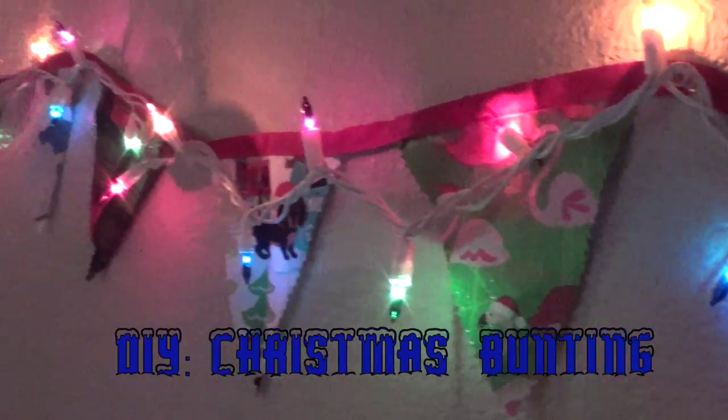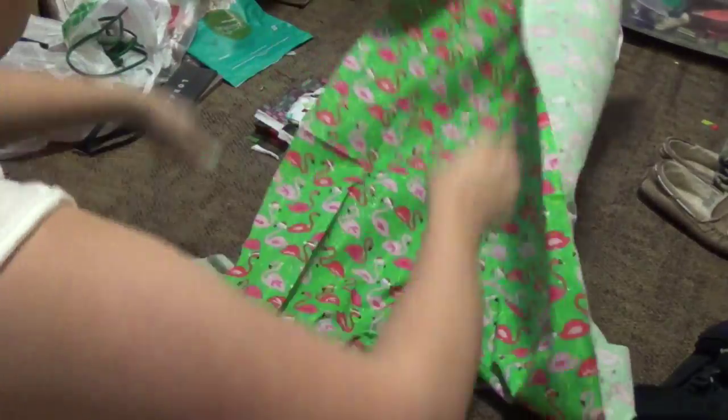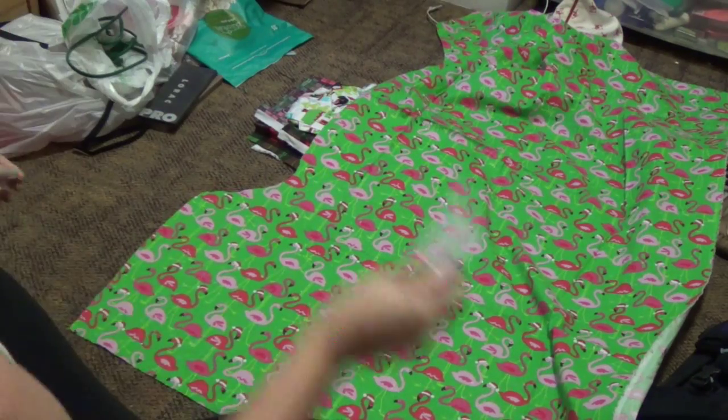Hey everyone, so today I am going to be showing you how to make this Christmas bunting. I didn't know that was the correct word until I looked it up, but it's really easy and I thought it was really cute and festive.